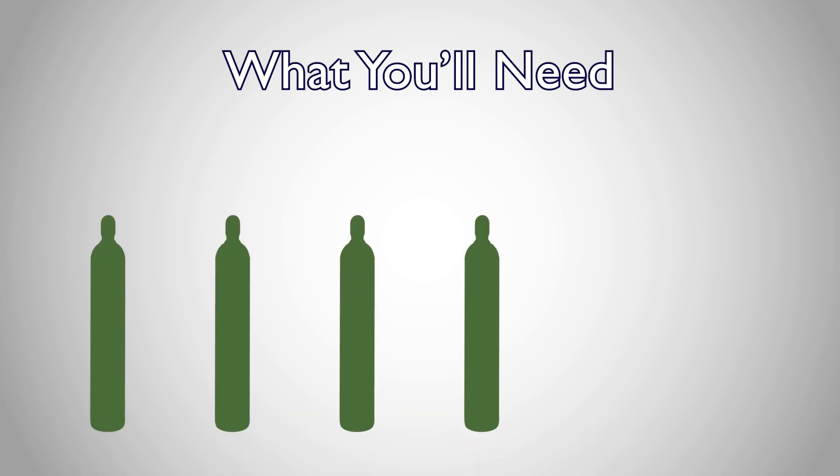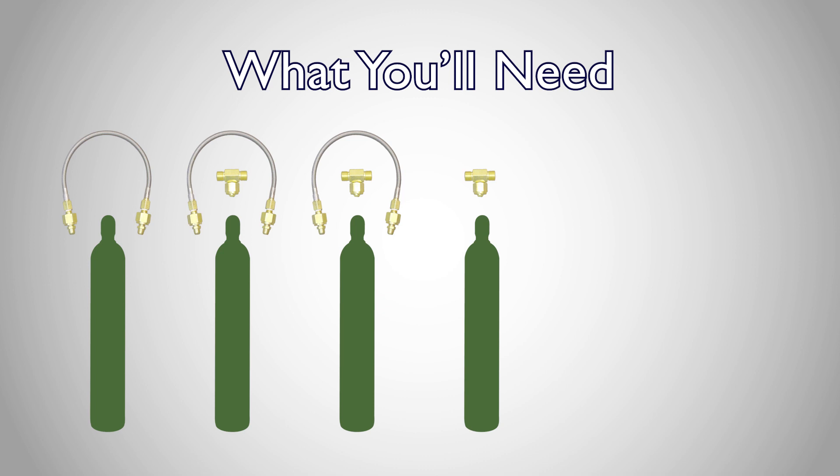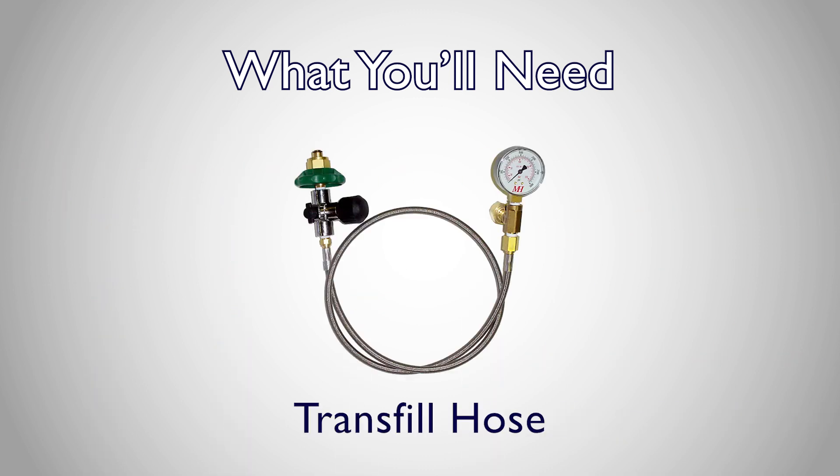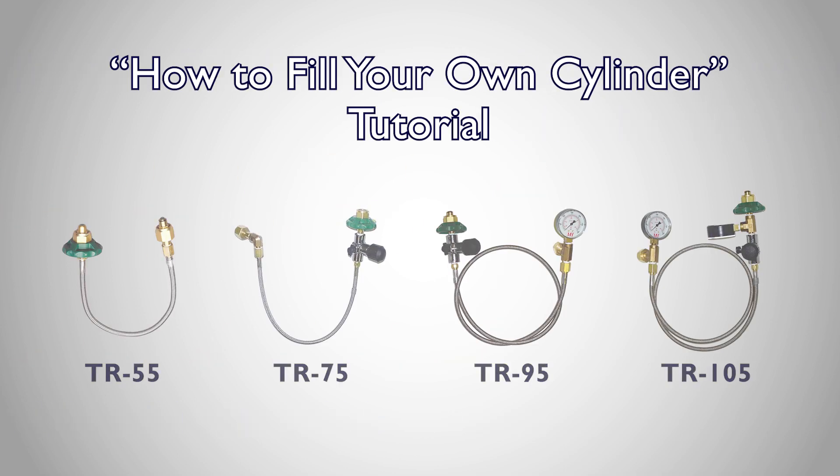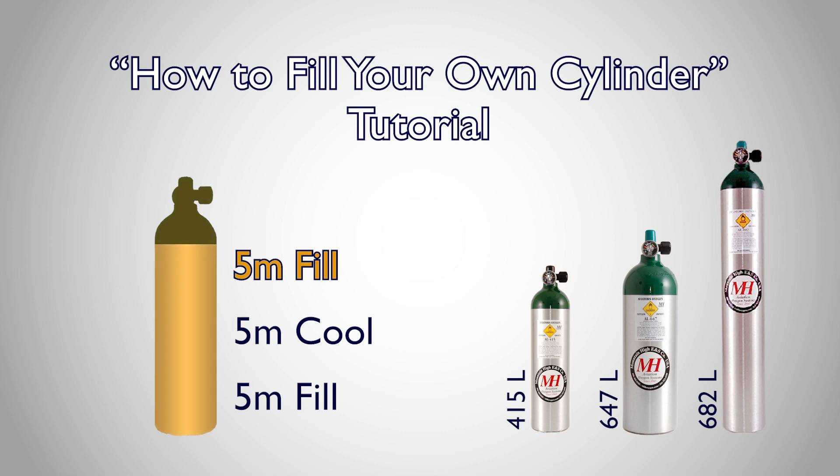In our example, we'll be using four supply cylinders, meaning we'll need three intercoupling kits. Finally, you will need a transfill hose to connect your oxygen supply array to the destination tank. To learn more about our different transfill hoses and to go over the transfer process step by step, take a look at our how to fill your own cylinder tutorial.